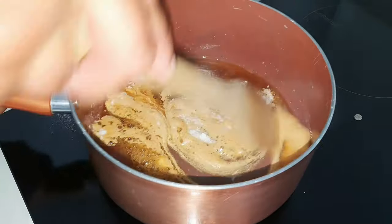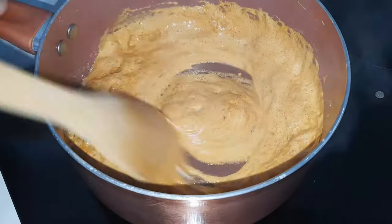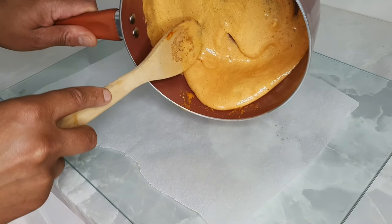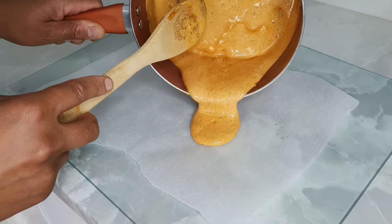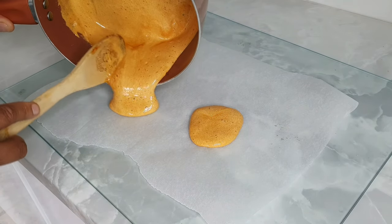Bang that in there — one quarter teaspoon. Give her a mix. You need to move quickly now blood, you have to move very, very quickly. Once that's all mixed in, you're going to pour it onto your tray, onto your baking paper slash baking parchment. It's so satisfying. Oh my days. Try and get it as round as you can.